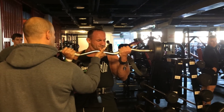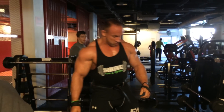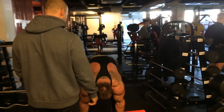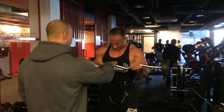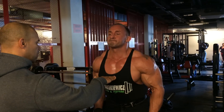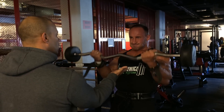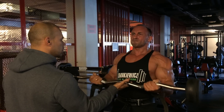Two. Three. One. Two. Eight. Ten. Nine. Eight. Seven. Six. Five. All the way up. One. Two. Three. Come on. Four. Five.